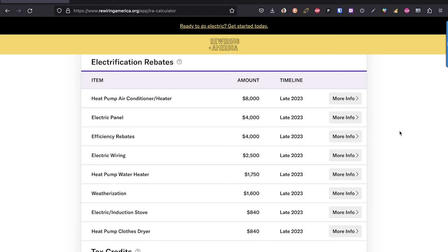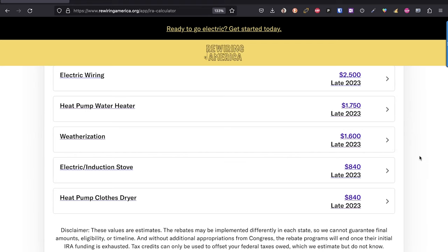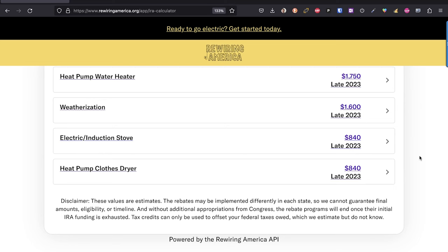Looking at the list: the electric panel has a $4,000 rebate; efficiency rebates for things like preventing energy leaks; electrical wiring at $2,500; the heat pump water heater at $1,750 — though I'm not sure if that applies to multiples like in my situation; weatherization updates at $1,600; and the induction cooktop switch from gas at $840. It doesn't cover the whole cost, but it's something.